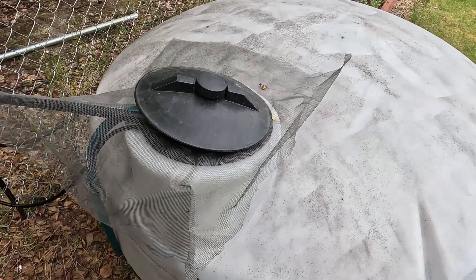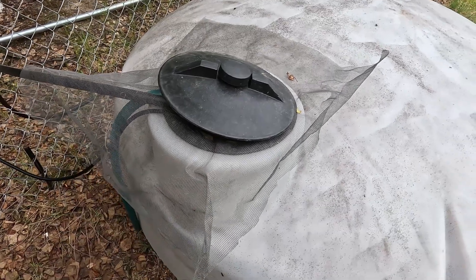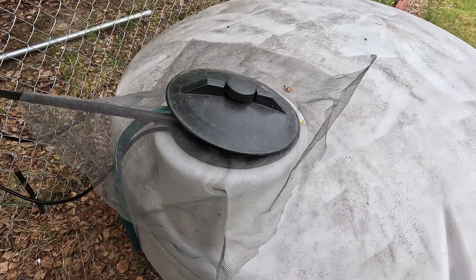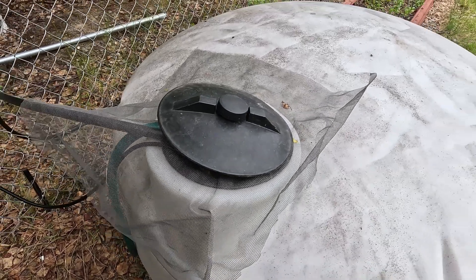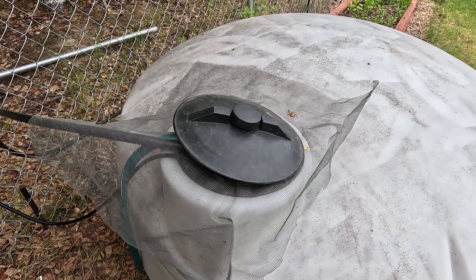Another important thing — we do make sure that we cover the opening to our water tank. This is just a standard netting screen. The reason we do that is because we do have mosquitoes around, and it prevents them from getting into the water tank and trying to breed in there. It's very important to guard your water supplies, especially in the north where we have a lot of mosquitoes that really like to get into water.